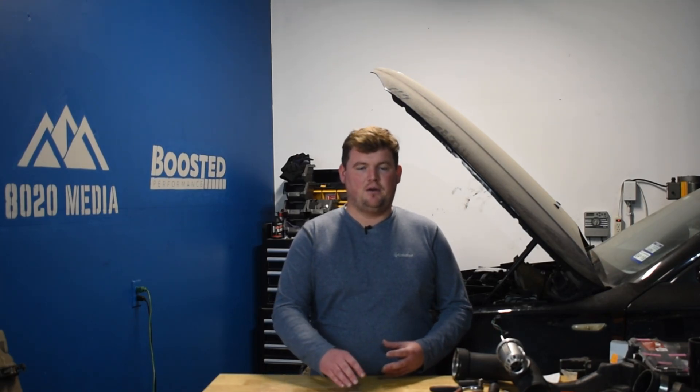Pretty much everything on the newer S58 is bigger, stronger, and better than the S55. We don't want to shine any bad light on the S55, but it really goes to show that the S58 is a truly different ballpark and an excellent engine all around.